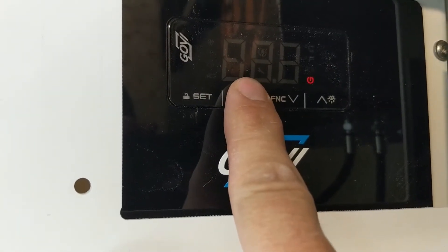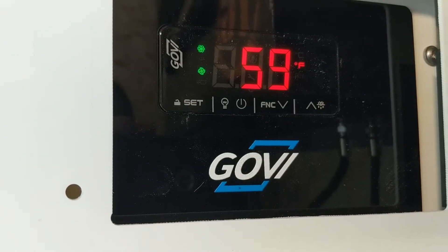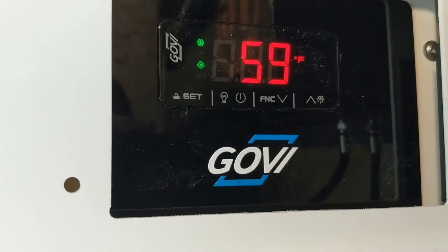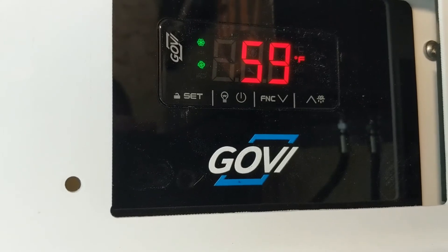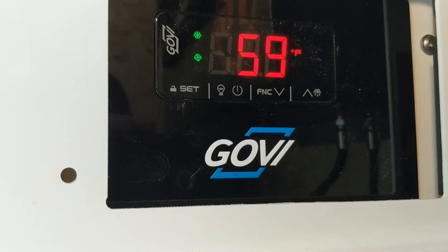All you need to do is hold your finger on that power button for about three seconds, and the power comes on. Initially, the fan will turn on and start to circulate a little bit of air in that cold box, but it's not actually cooling just yet.